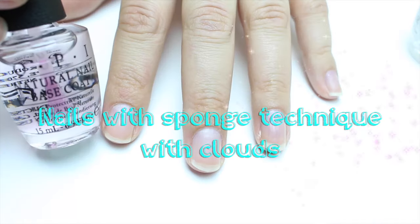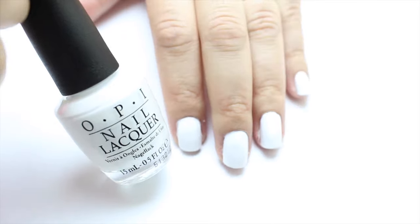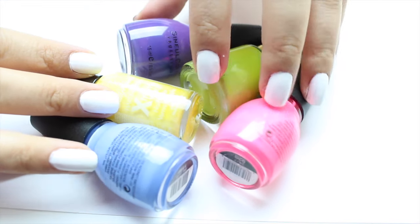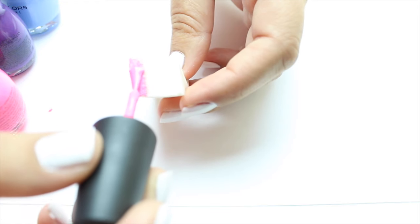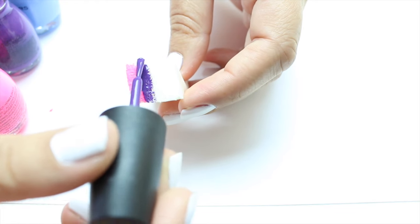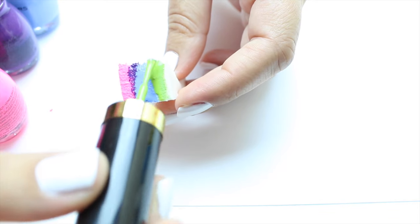Hi everyone! In this video I'm going to be showing you some nails with the sponge technique and some clouds. To get started, apply your base coat and then apply a white nail polish. I like to apply white nail polish before I do the sponge technique because I feel that the colors stand out even more.